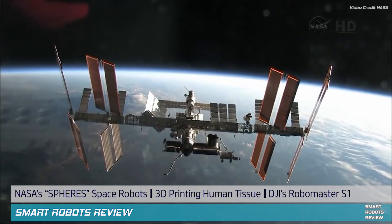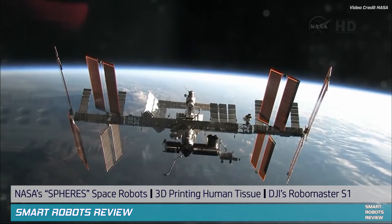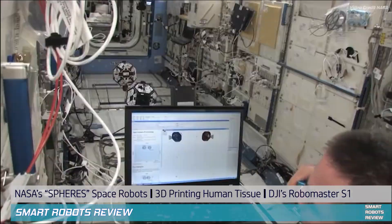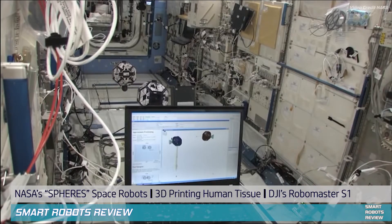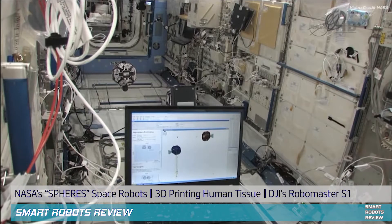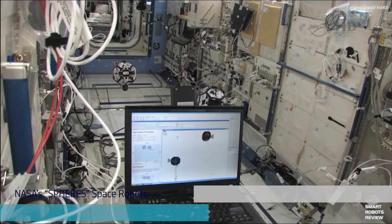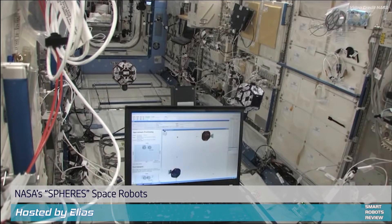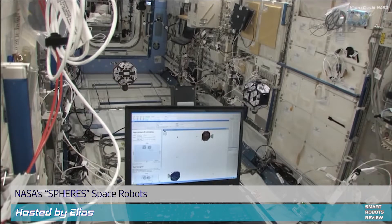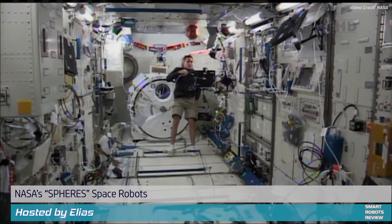The International Space Station — breathtaking view and cutting-edge technology. Hey everybody, welcome back to Small Robots Review, the show that reviews robotics and other fantastic tech from around the world and out of this world. Today we're up on the International Space Station to take a look at some of the experiments going on. Now what you're looking at are polyhedron-shaped floating satellites.